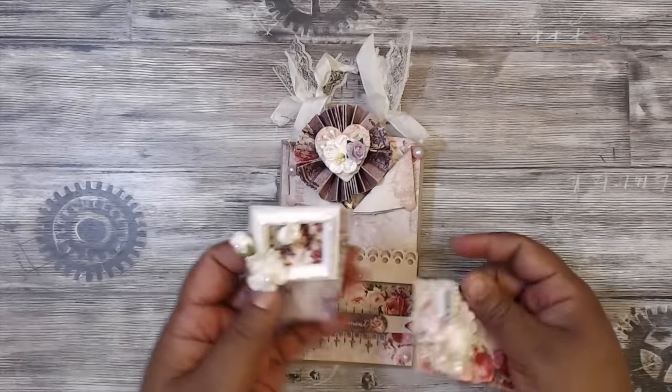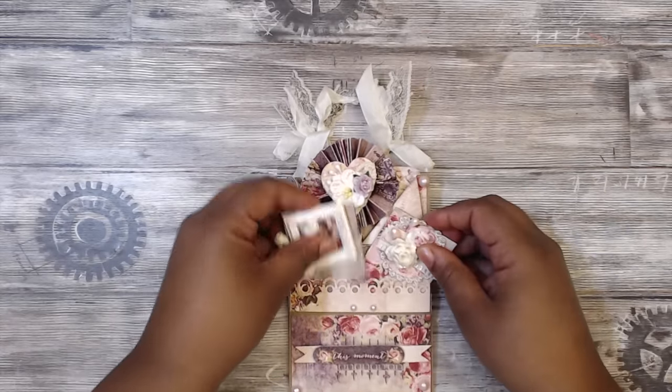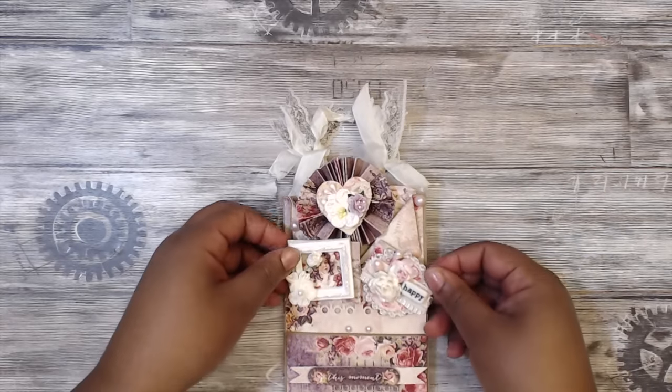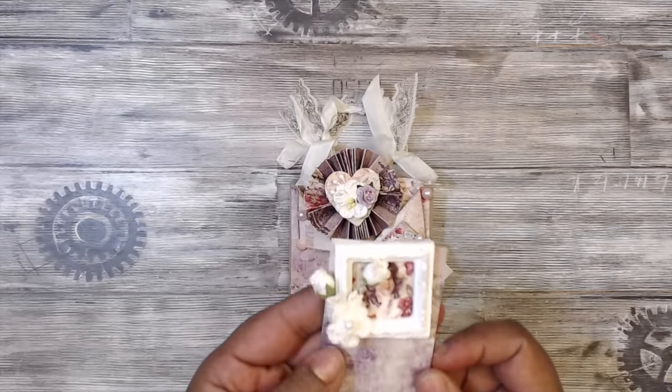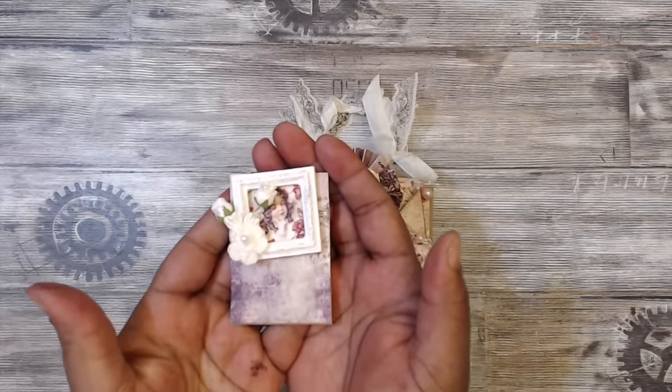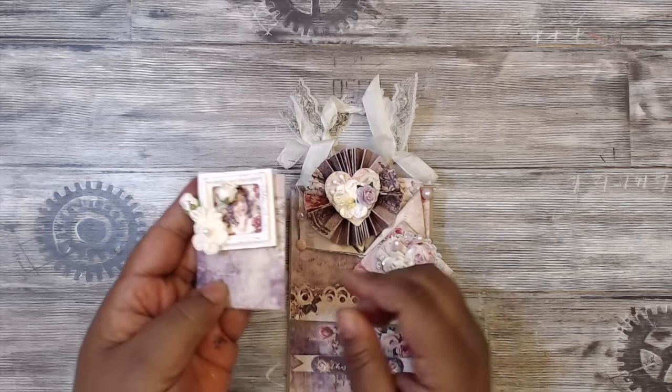I have these stuck on here so they can have the full effect of a loaded envelope — otherwise they'd be super tiny. So I just have them up so they can explode. I just altered one of those Michael's frames with some really cute embellishments and flowers. Really cute.